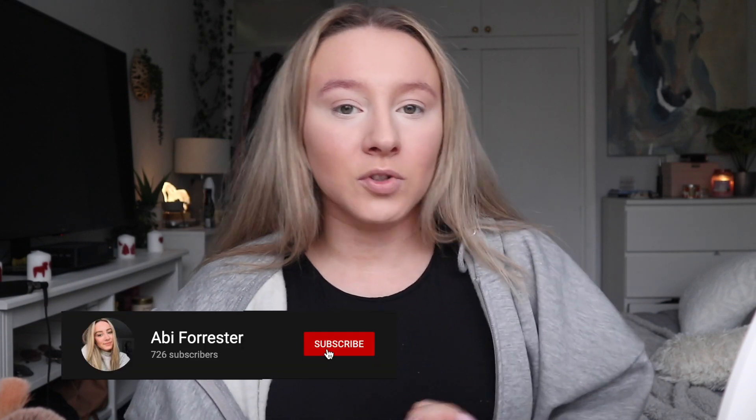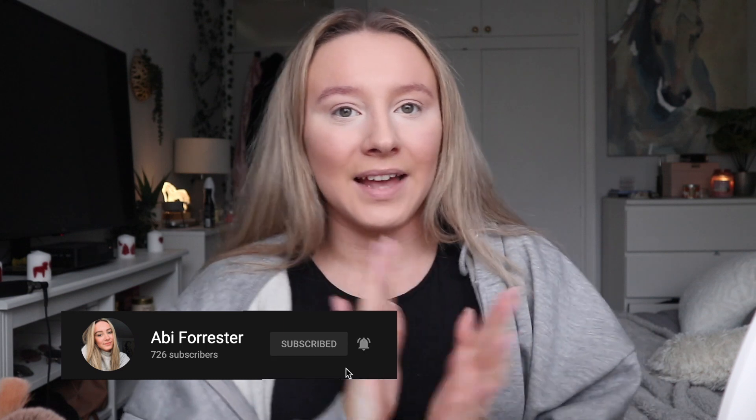Before we get into this video, if you haven't done so already then please make sure to subscribe so you don't miss any further videos from me. All I've done so far is put on foundation and concealer — that is it. I've just set my under eyes because otherwise it's just going to crease.